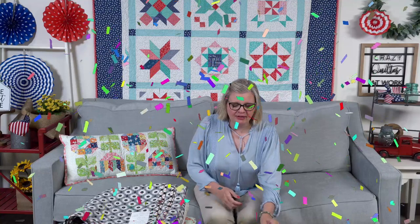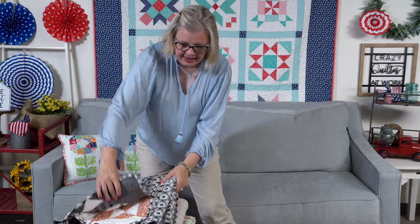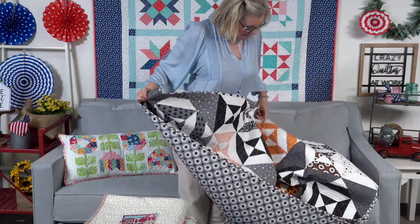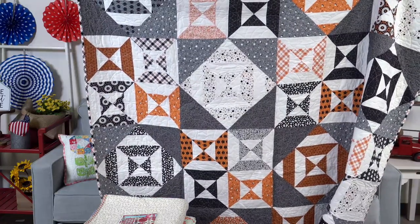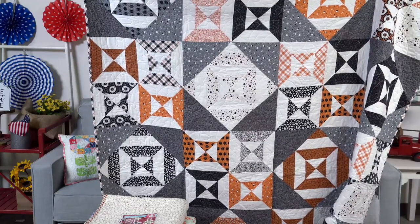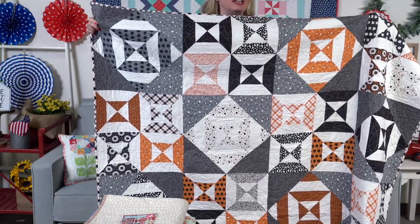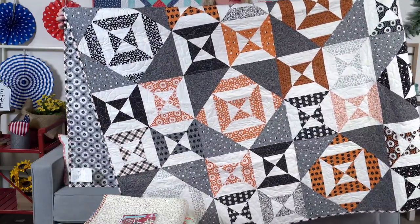I'm going to show you some new quilt kits and different things we've done. Spellbound is a free pattern — if you want to make it and don't want the kit, you can download the free pattern. It does use the double strip ruler by Creative Grids. We released this pattern and video a long time ago but recolored it into Midnight Magic by April Rosenthal. It's really big and we have a quilt kit. Victoria made this, Jocelyn designed it, and Mike quilted it.